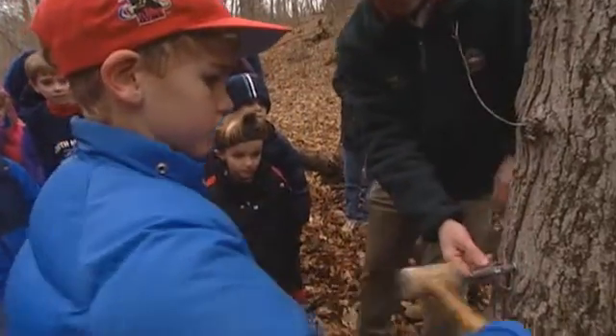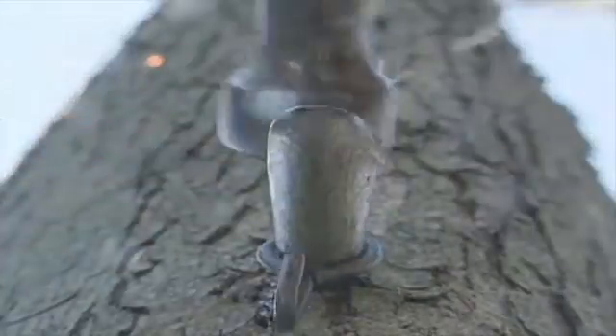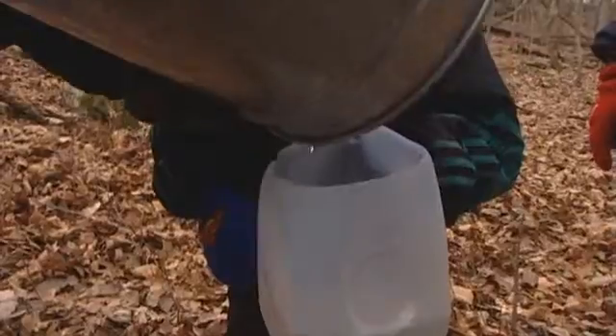Once you find your tree, make sure it's at least 10 inches in diameter. Any smaller, you could harm the tree. Supplies needed include a tap or spile to take sap from the tree and a bucket to collect the sap.